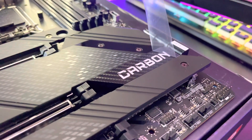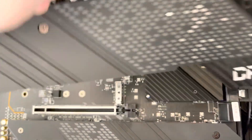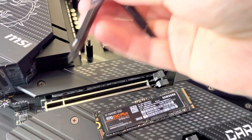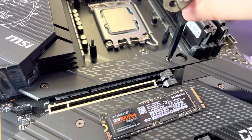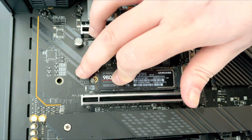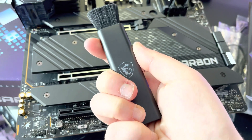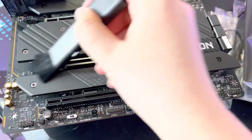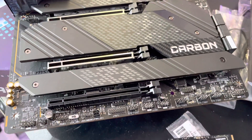Another notable upgrade is that the Carbon Wi-Fi has five M.2 slots that all have heatsinks, which MSI calls their Shield Frozr. The installation of my three NVMe drives was easy and the extra clip locks made my drives extra secure, which gave me some peace of mind. There are also a generous three PCIe slots to allow for multi-GPU configurations and six SATA 6Gbps ports on the side of the motherboard.